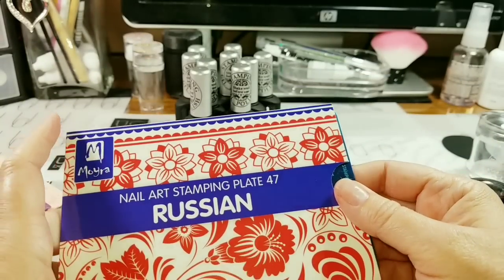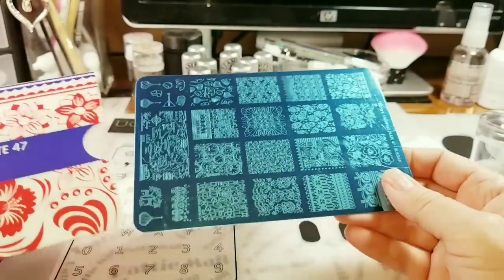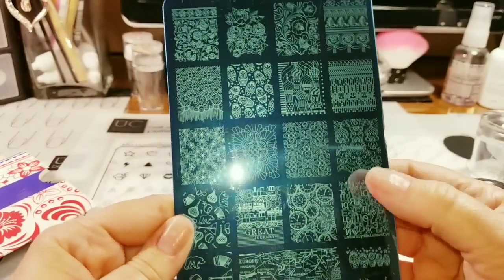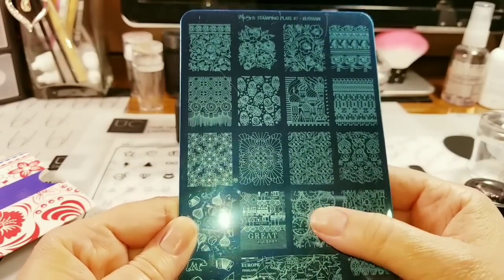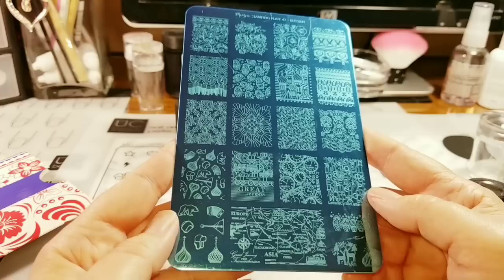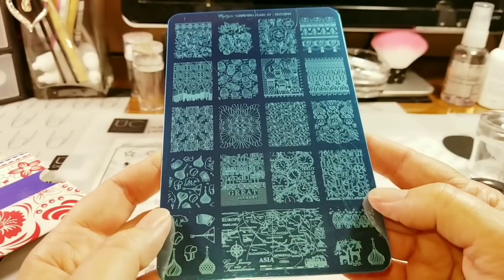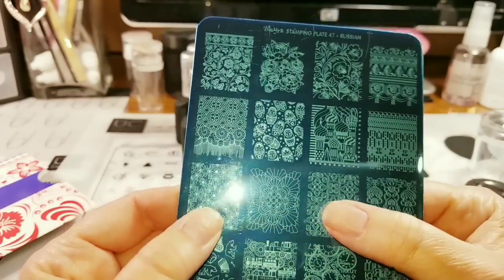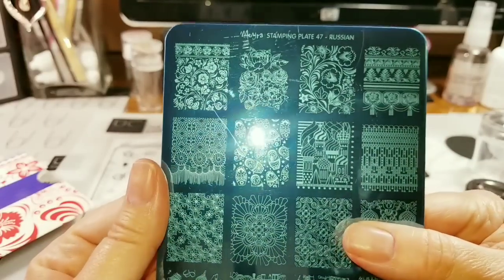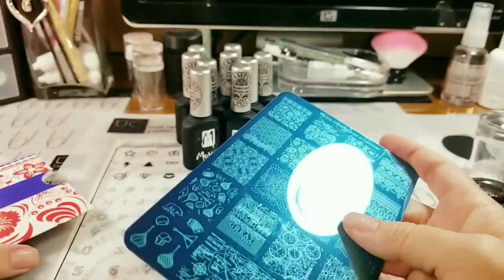My last stamping plate is the Russian plate 47, and I probably got it for the map. But looking at it, I really love these clocks — those make really good steampunk designs. There's a little bear, some really cute deers, Russian dolls, and some really pretty images. There's a lot of nice images on here.